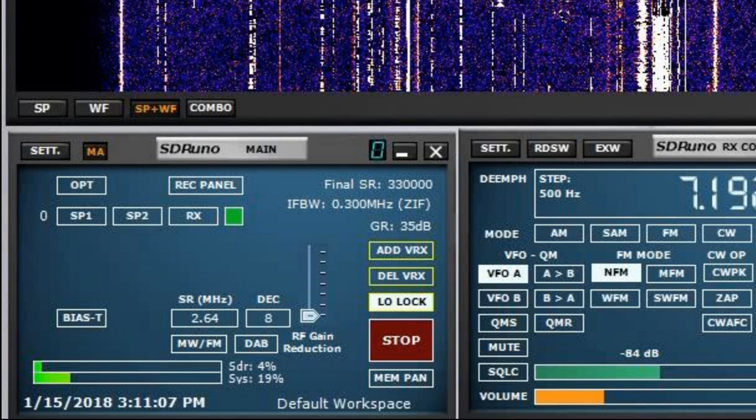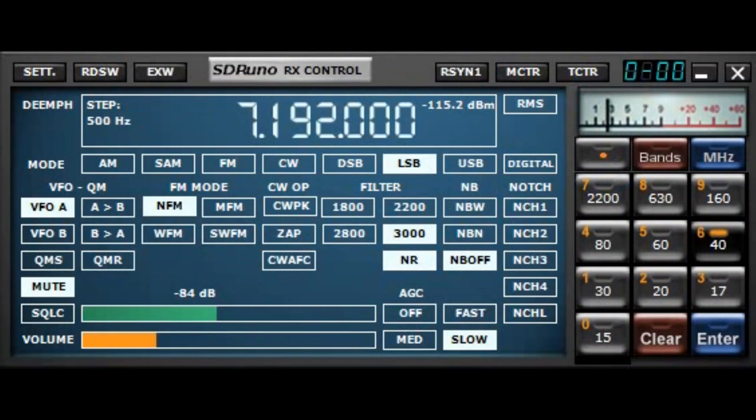The SR field is the width of the receiver. If you want to capture a bigger window — meaning more megahertz, up to 10 — you do it here. The next important window is the RX control, or receiver control. This is the actual receiver. You can have up to 16 of these going at once across the same 10 megahertz slice.